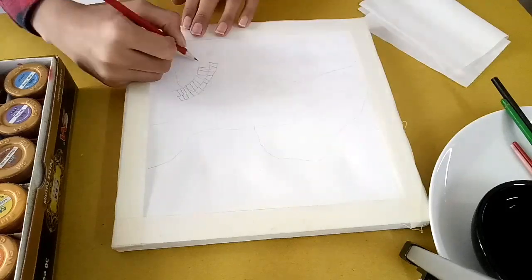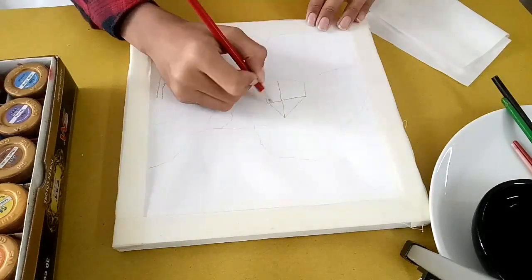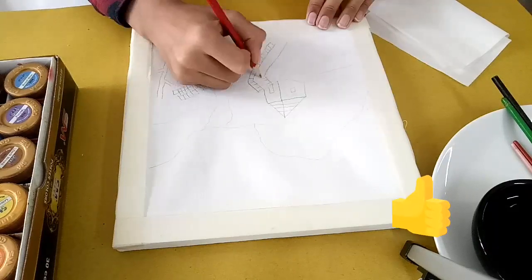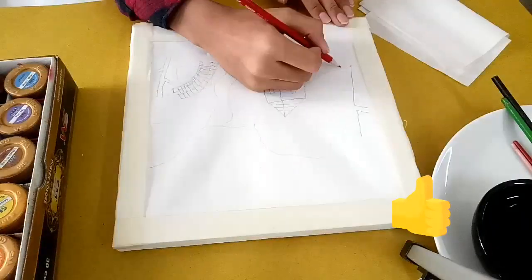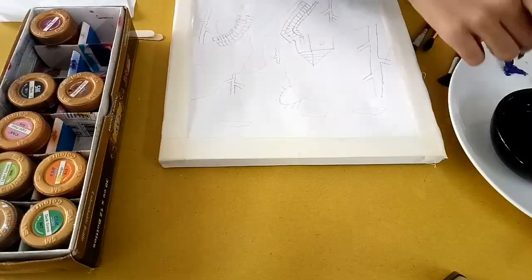First, we are going to make the sketch with the pencil and then we are going to paint. Now let's start painting.